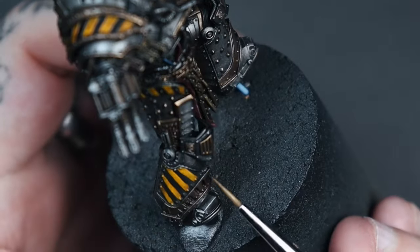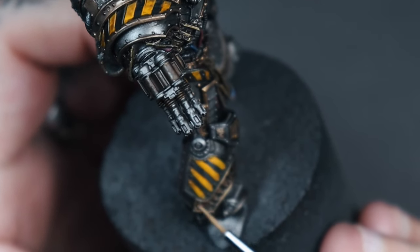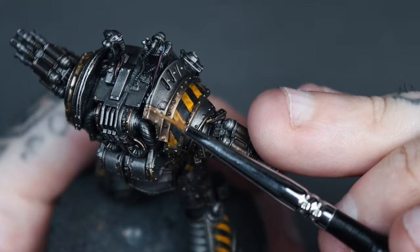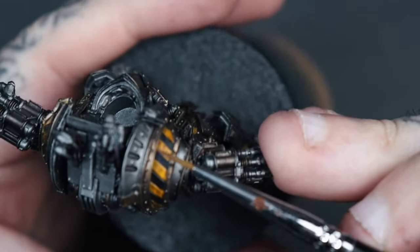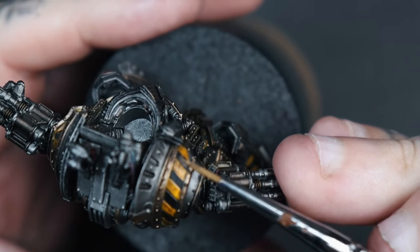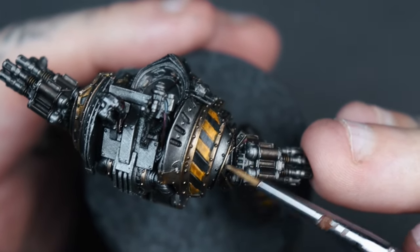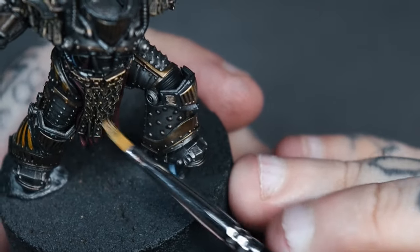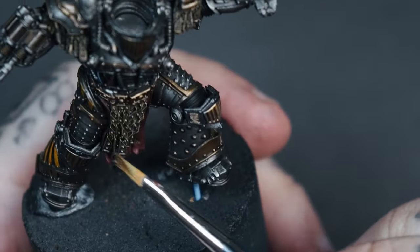Now we revisit the gold trim. I mixed Pro Acryl Bronze 50/50 with AK Brass and used a dry brush motion to get scratchy, dry-brushed effects — edge highlighting certain areas to make everything pop. For brighter areas you can add more brass. For the chainy tassels and tabards dangling off him, you can dry brush Purdot Alchemy over the top.